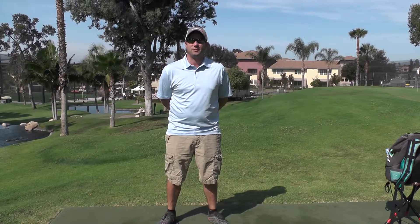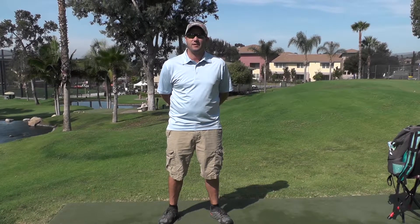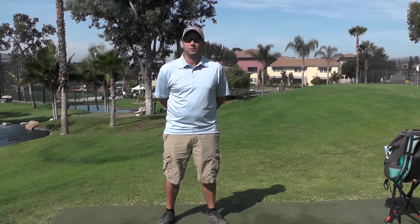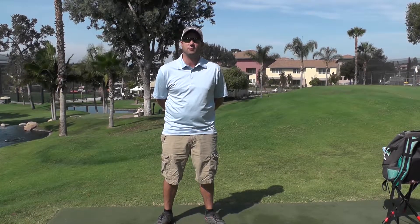Hole two is a 233-foot par-3. There's a green on the right-hand side of the pin. The pin is to the left of that green on a hillside. You want to throw something overstable that will stick on the hillside. Most people will throw a gator or maybe an overstable putter.